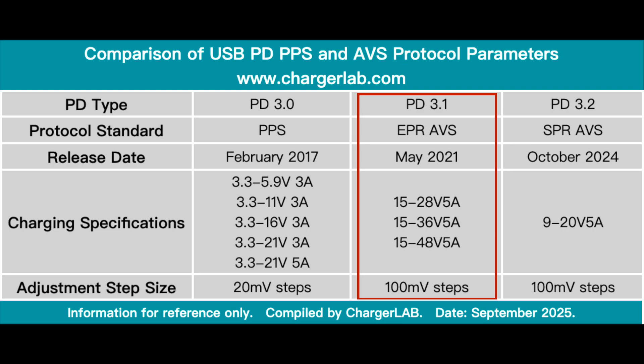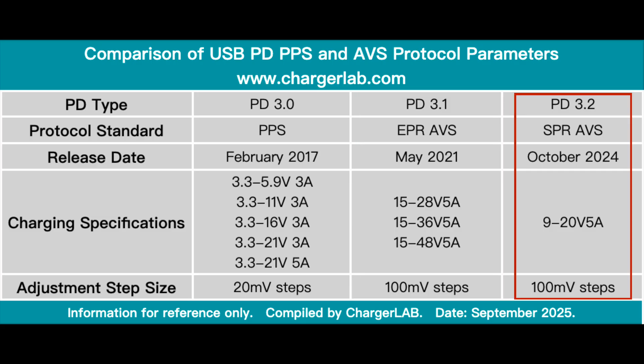EPR AVS, designed for high power devices like laptops, allows 100mV voltage steps for stable, efficient high voltage output and reduced conversion loss. The PD 3.2 spec extends AVS to the SPR range, forming PD 3.2 SPR AVS for devices under 100W like tablets and phones. It retains fine voltage adjustment capability but narrows the voltage range to 9 to 20V.